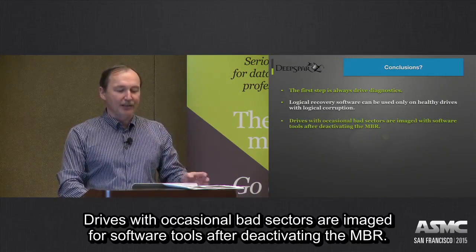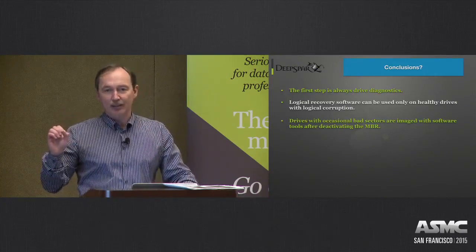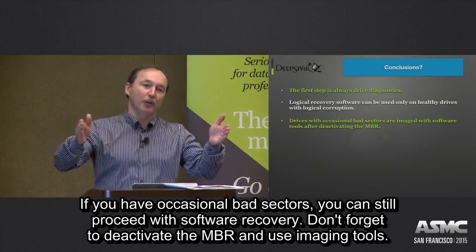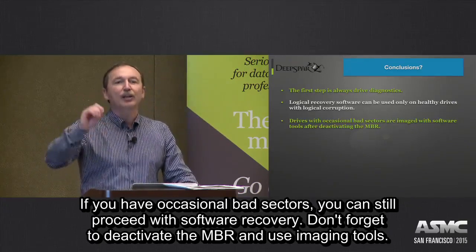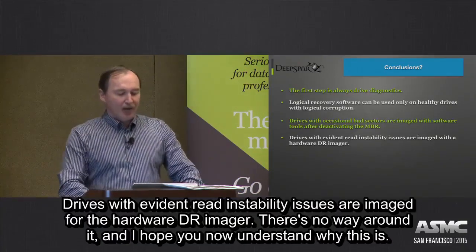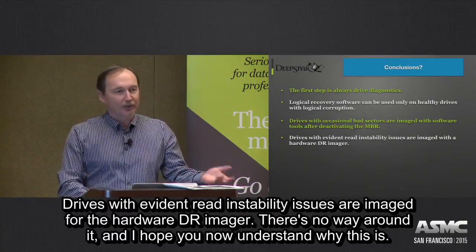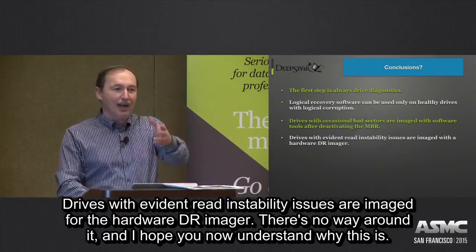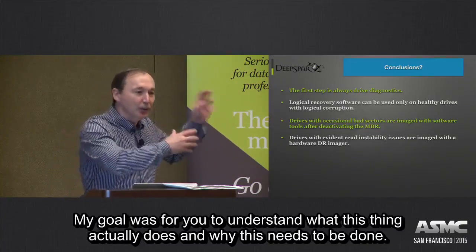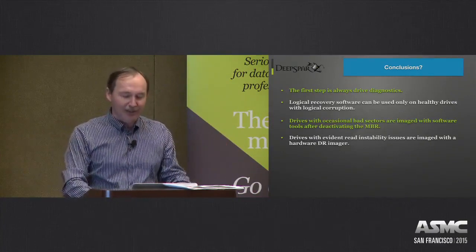Drives with occasional bad sectors are imaged with software tools after deactivating the MBR. If you have occasional bad sectors, you can still proceed with software recovery, but don't forget to deactivate the MBR and use a software imaging tool. Drives with evident read stability issues are imaged with hardware DR imagers — there is no way around that.